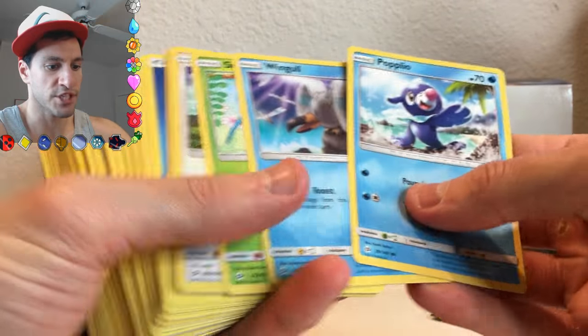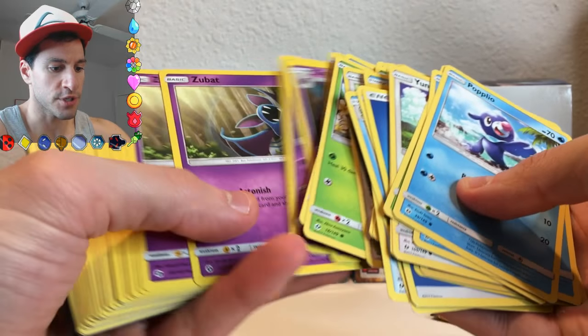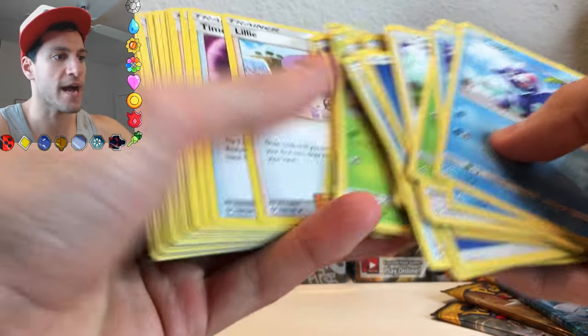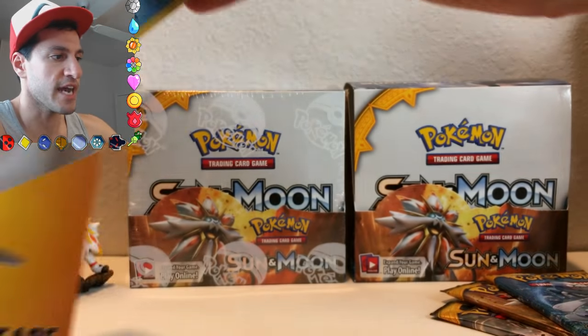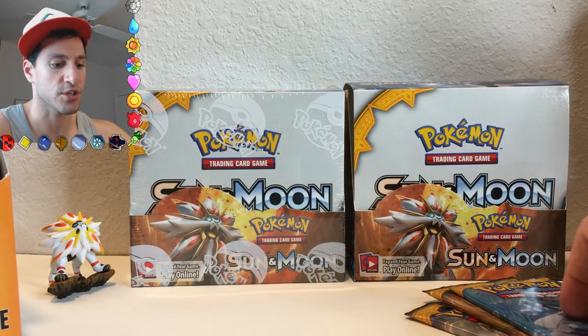And there was a bunch of other cards and cool stuff that came with the pre-release booster box itself, like they included three Zubats — you could never have enough Zubats. And a bunch of trainer cards and stuff, and then you put your decks together, and you kind of have a fun little round-robin few rounds of playing the actual competitive card game.